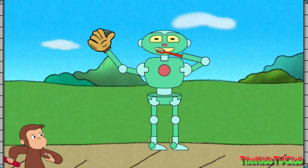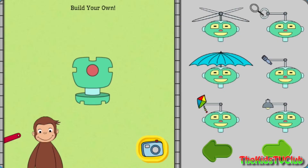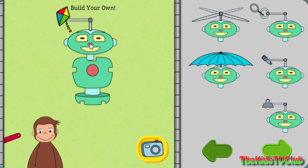And brush teeth. Now you can build your own robot. Pick the parts that will make your robot do things you want it to do. Click on the green arrows to find the different robot parts.